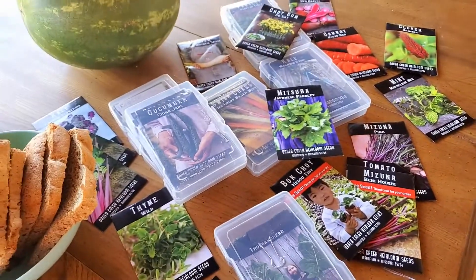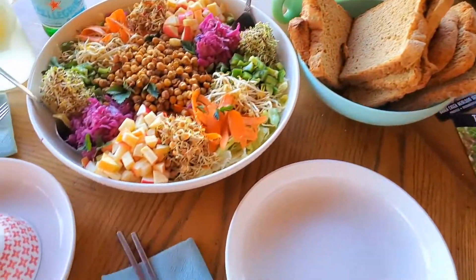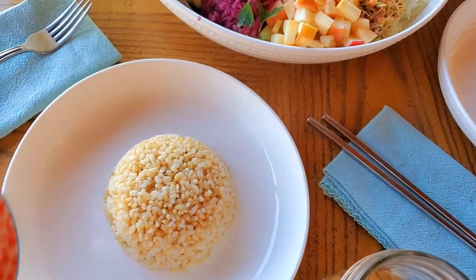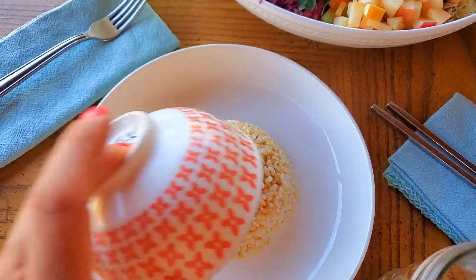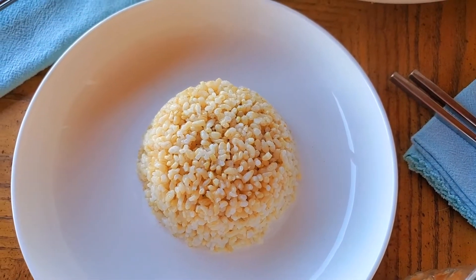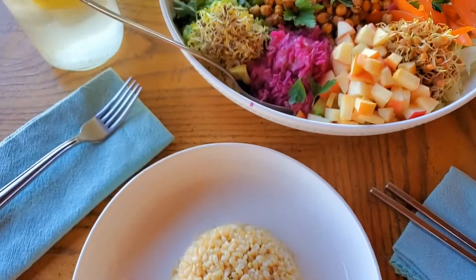Check out their seed collection — it is fascinating. They have the best seed catalog that I like to look at in the wintertime. And then this is just a little cup of hot rice for Jerry, leftover from last night.